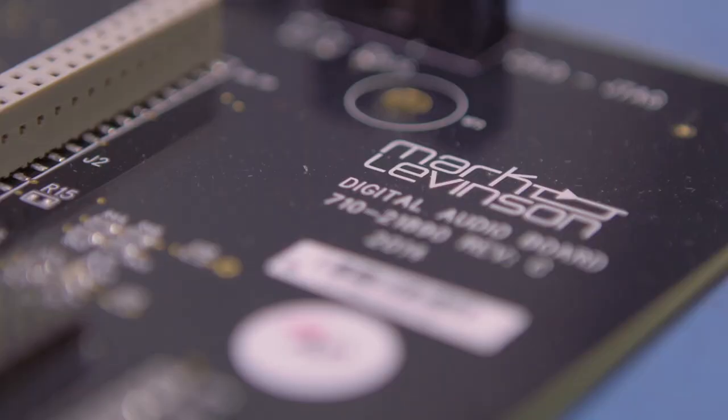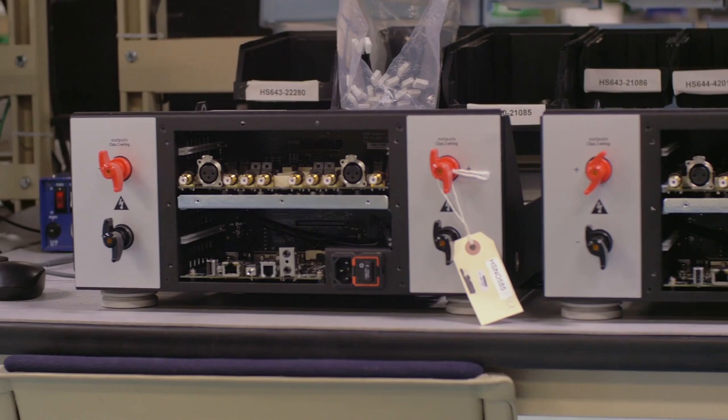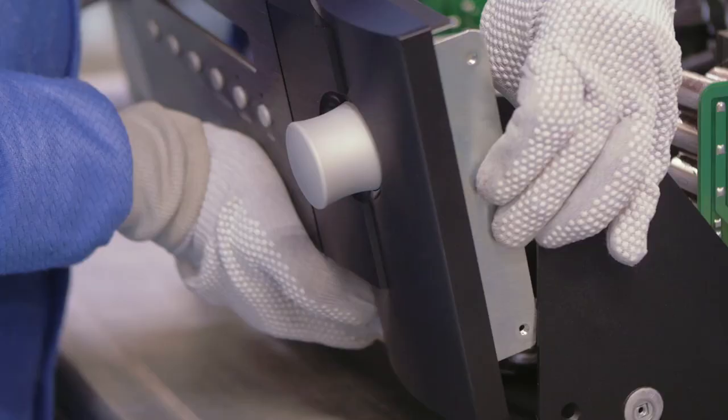It's not just the combination of a full-fledged Mark Levinson dual mono preamplifier and two-channel Mark Levinson amplifier, but it also has our brand new digital audio converter board with six digital inputs, including USB for asynchronous streaming, and a full range of control and integration ports.